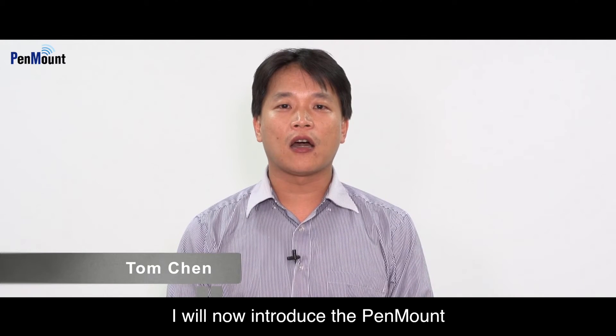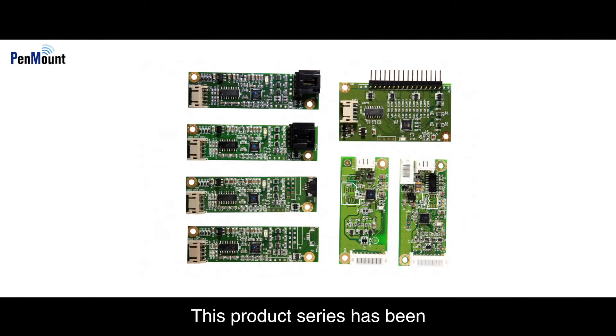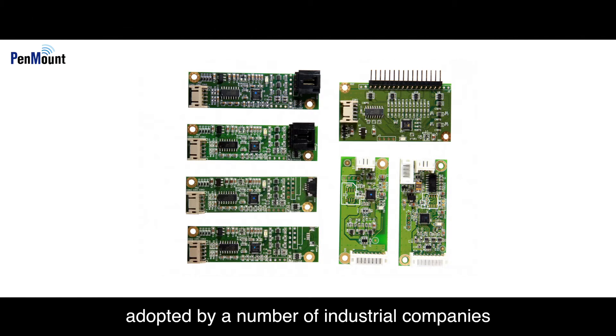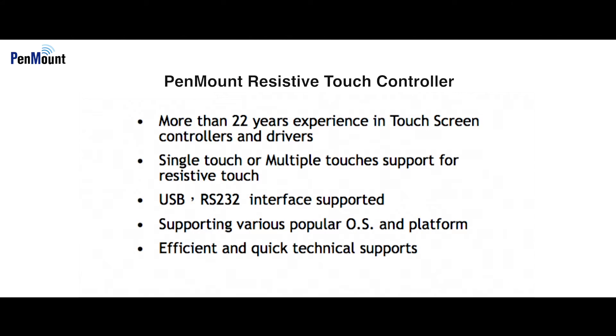I will now introduce the PenMount resistive touch controller series. This product series has been adopted by a number of industrial companies, showing that the high stability of PenMount products is recognized by the market. PenMount provides control board and touch IC solutions to customers choosing resistive touch controller products.